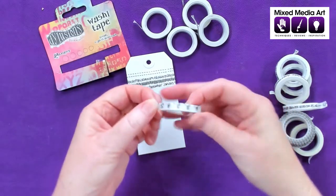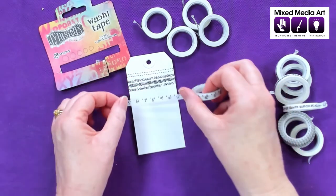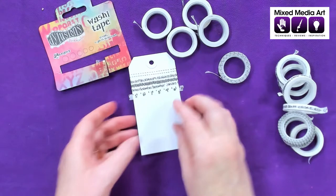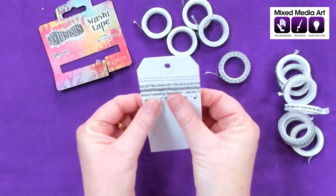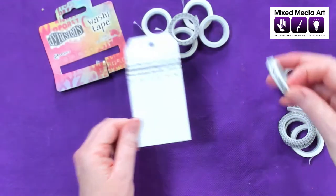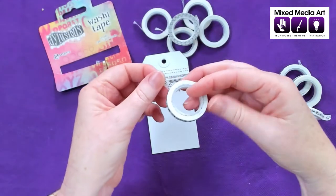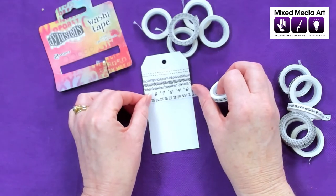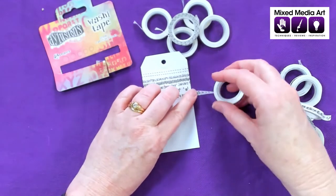We've got some tape measures. This one's got sort of centimeters. Again, a fun little one for kids' scrapbooking or for creating a border on your page. Next we've got some numbers — it looks like the dates in the month go up to 30 and then back to one.